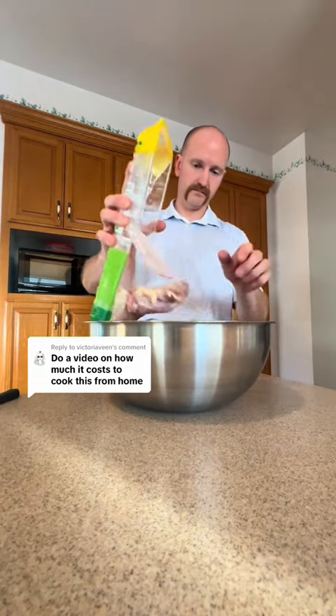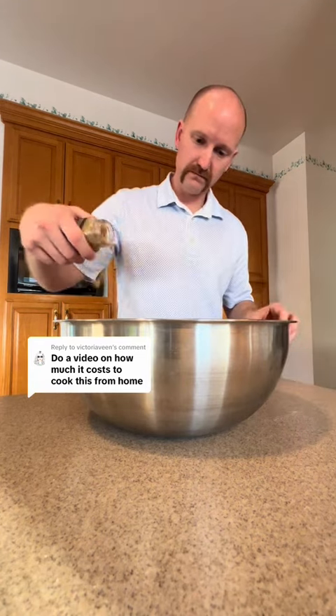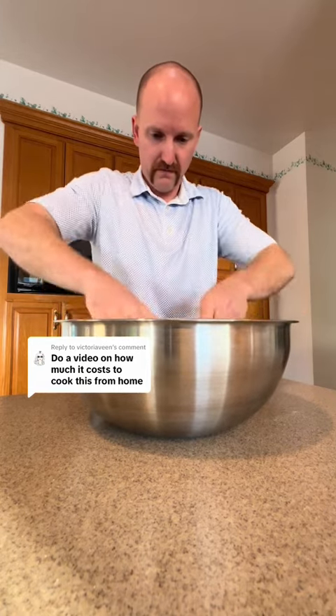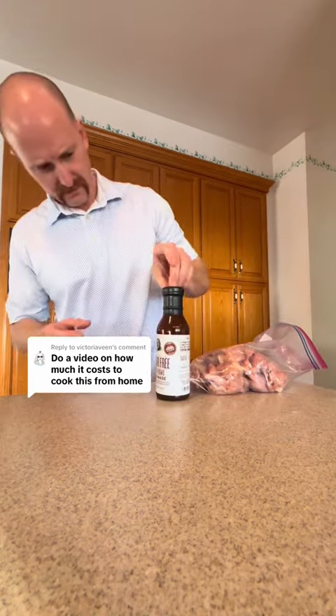We got to give the people what they want. How much does it cost to cook this at home? We're trying to make the Panda Express chicken teriyaki at home to see if the family meal is worth it or if it's better just to cook at home.